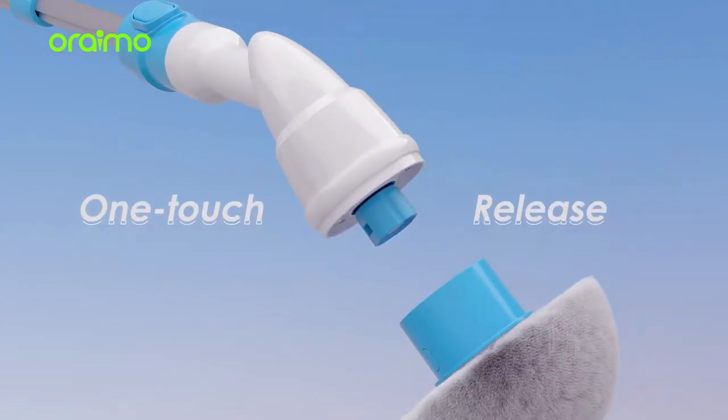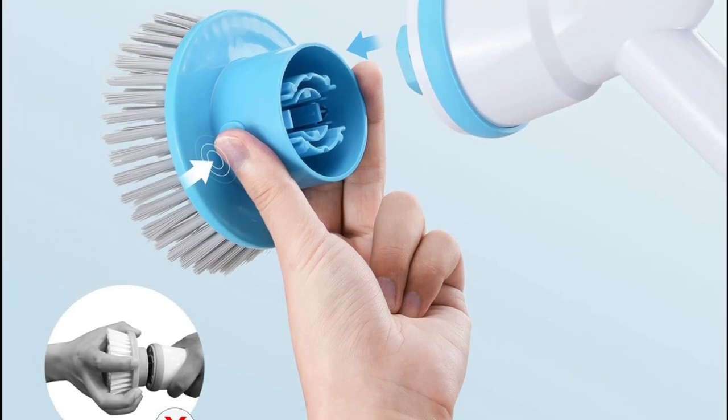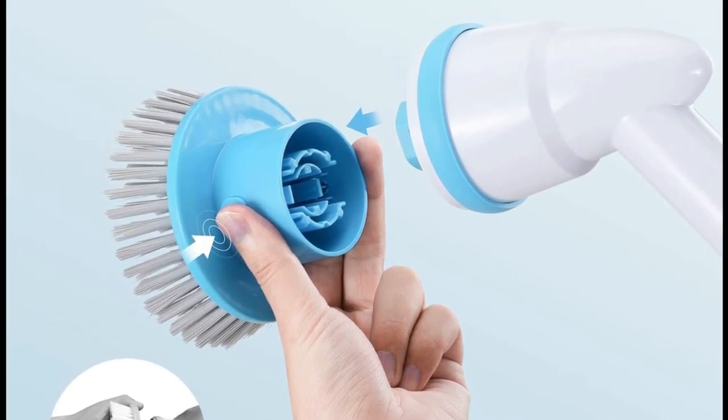Here's a feature we all appreciate — the one-click release button. No more struggling to change brushes. It's quick, it's easy, and it keeps your hands clean.